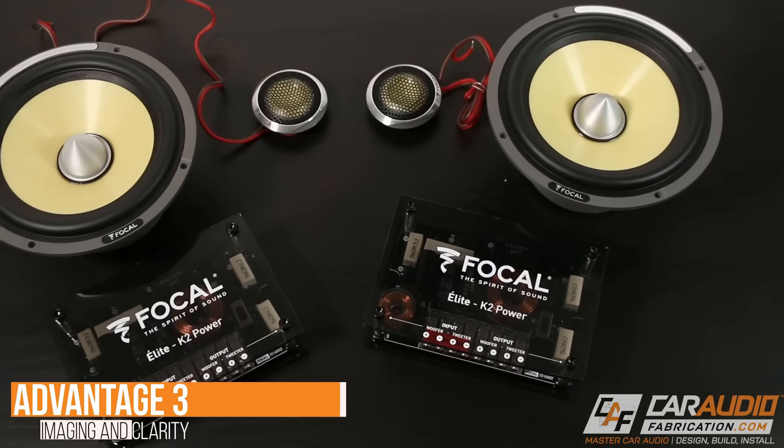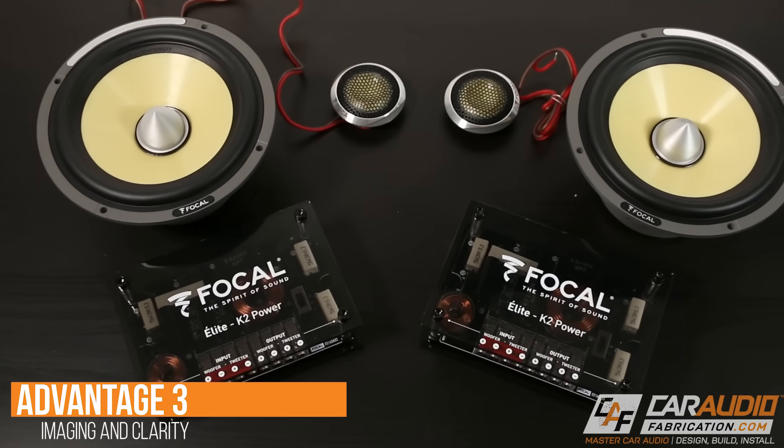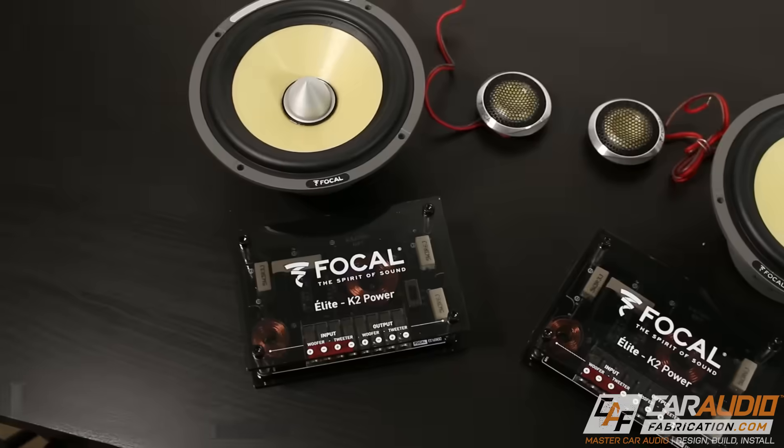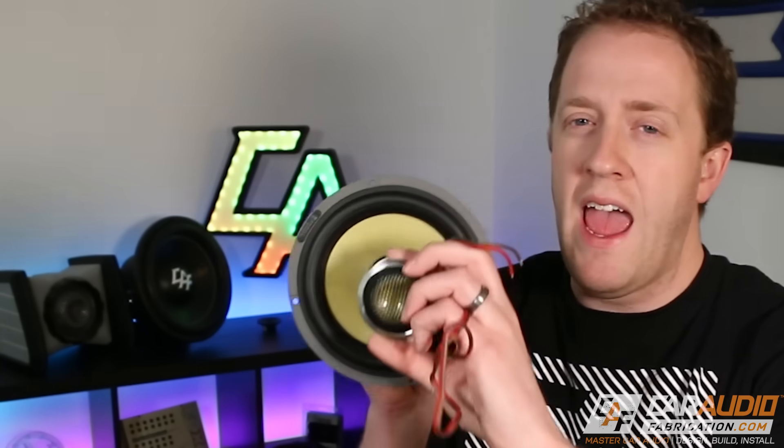Another benefit is we will get better imaging from our system. When sitting and listening, it's a lot easier to pick out each of the individual instruments within the recording — it sounds a lot more natural, it just sounds better because these speakers are able to do what they're designed to do. The imaging and clarity is also enhanced by the fact that we can install them in different locations in the vehicle rather than all in one spot.